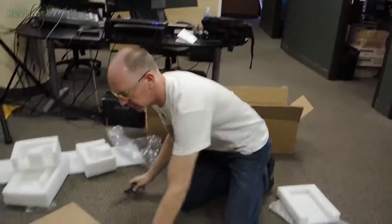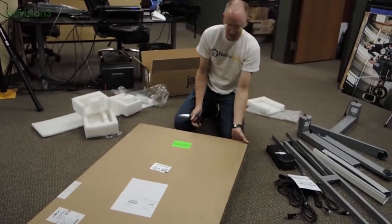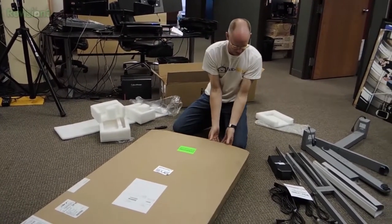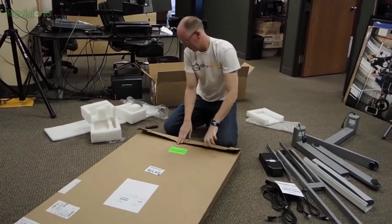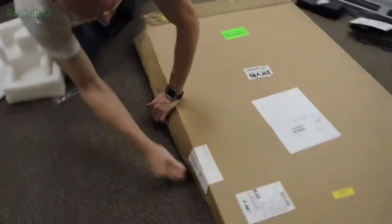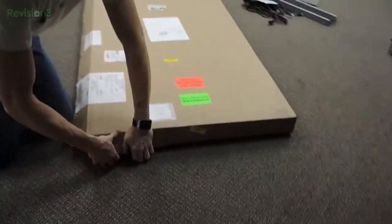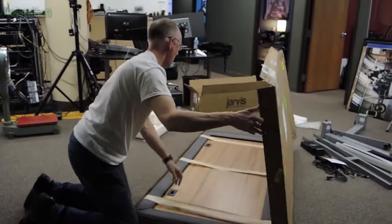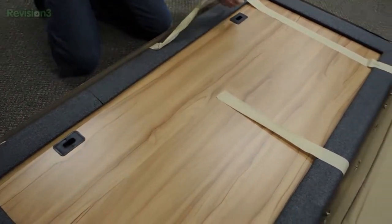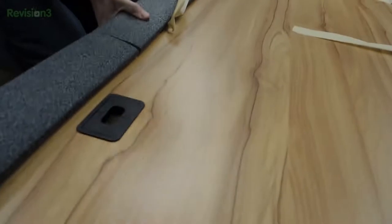Now let's take a look at what the desktop surface looks like. As I understand it, this is a pretty new one — I don't want to damage it. It's got those big industrial staples in the box, so be careful when you're opening one of these so you don't get the staples in your fingers. It opens pretty easily, just kind of popping open here. Oh, that's nice — that's a good-looking tabletop. It's got some little grommets in there. I like the way this foam is packaged to protect the edges — that's a good way to pack it.